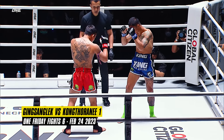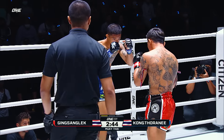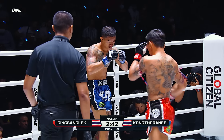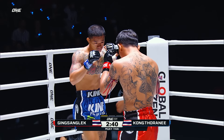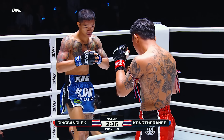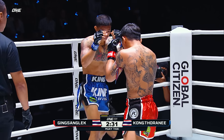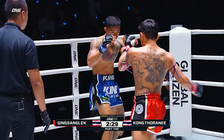This is the rubber match — they're split, one fight apiece. Hard jab and leg kick follows from Gingsan Glek. Nice check as well from Gingsan Glek. He needs to do this all night long, but he needs to watch out for that dangerous elbow from Konkta Rani.